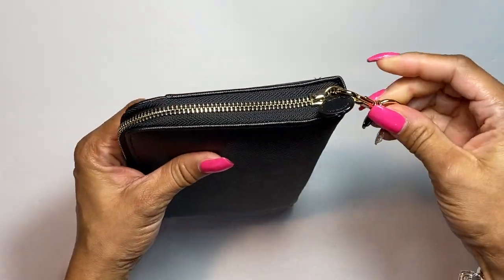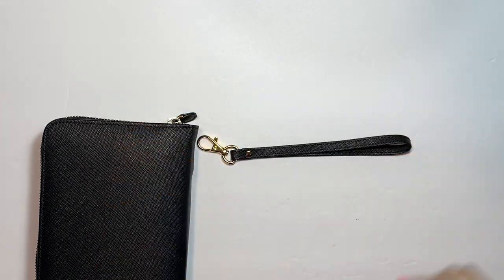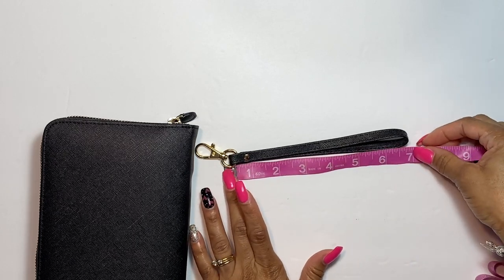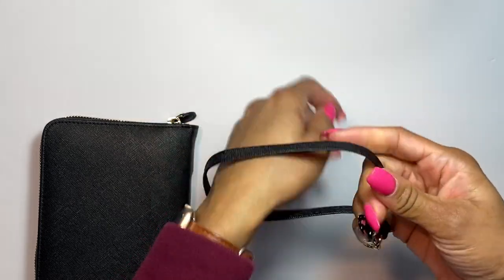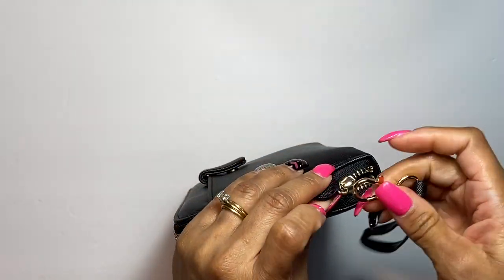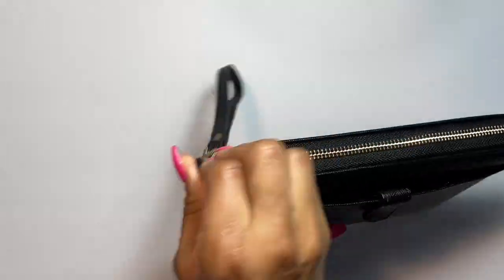You have a removable wristlet strap which is easy to remove. The wristlet strap is almost about seven inches, so this is very comfortable — you have a lot of room to carry it and it's very sturdy. It's easy to get on and off. Then you have this little tag for the zipper. The zipper shuts and closes easily.